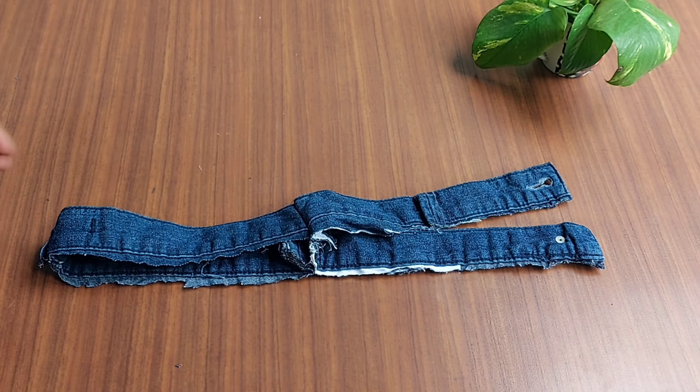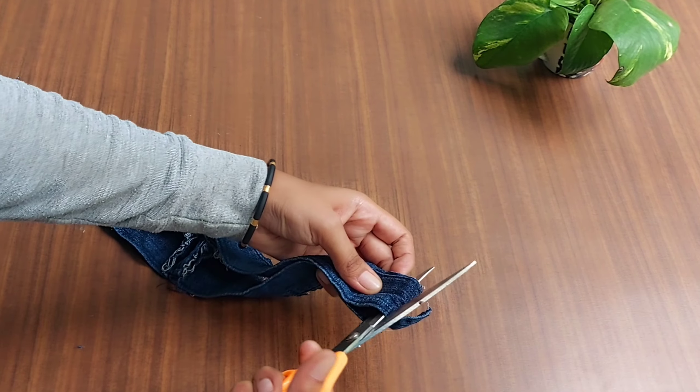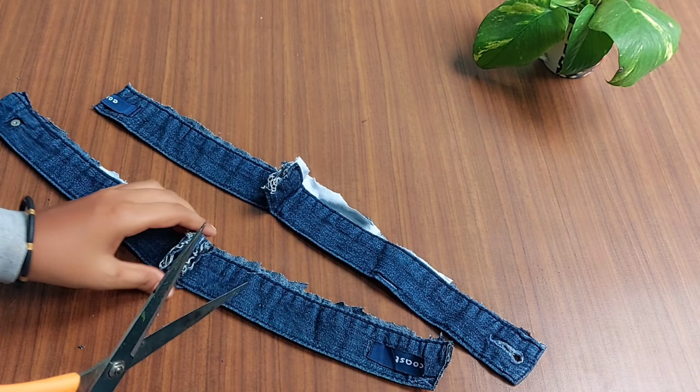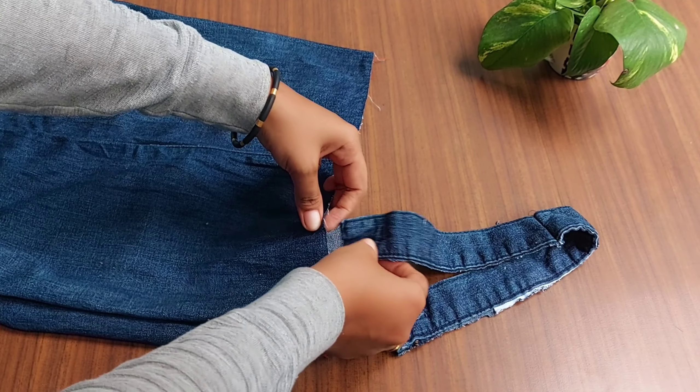We are going to cut the two sides, cut the two pieces, and cut the bag.